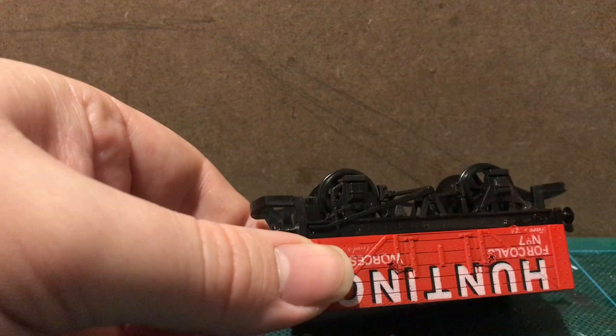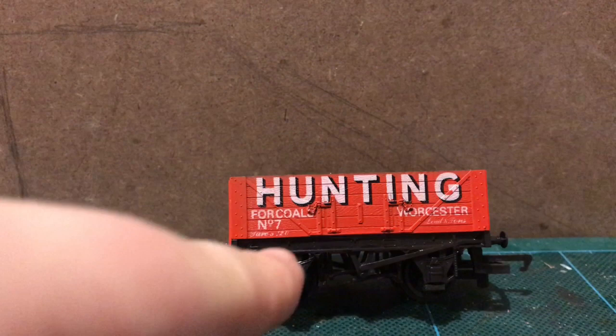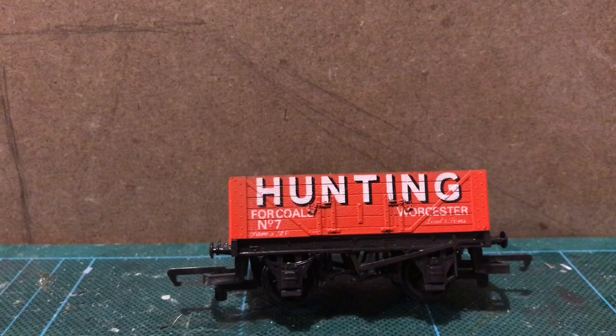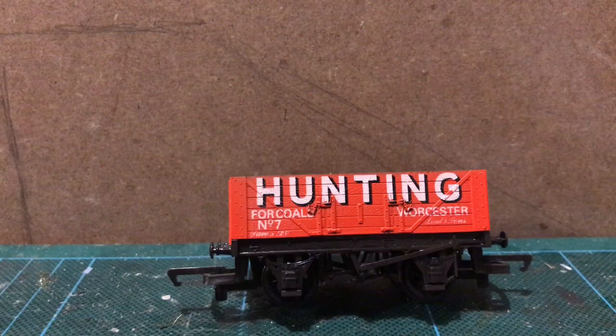That's done. I'm going to wait for that to dry. The little research I've been able to do online suggests the real wagon would have had a wooden underframe, which would also have been painted red. I haven't bothered to do that because, to be honest, it would draw attention to the fact that it's the wrong underframe, so I'm just going to pretend it's all fine.